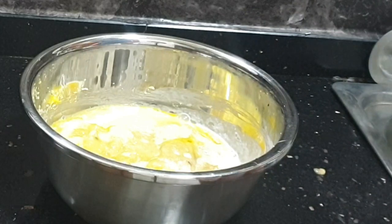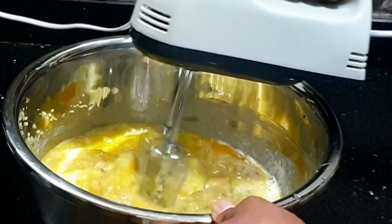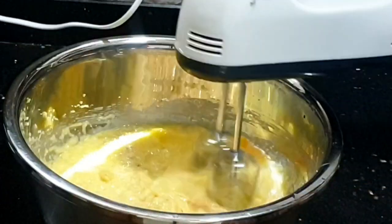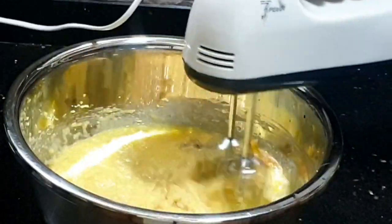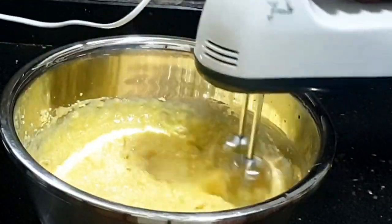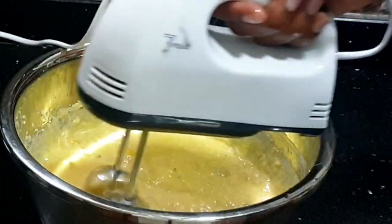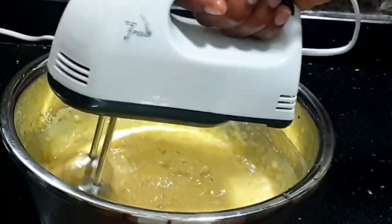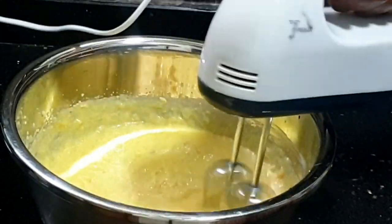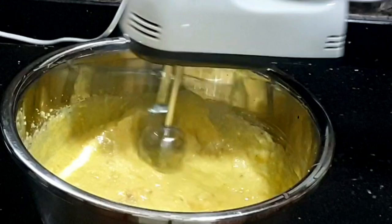If you don't want to use a spatula you can use your hand mixer, but do not mix for too long — about two to three minutes, just until everything is nice and together. You do not want to over-mix, because over-mixing will make it dry. Two to three minutes, then we'll move on to getting our dry ingredients ready.